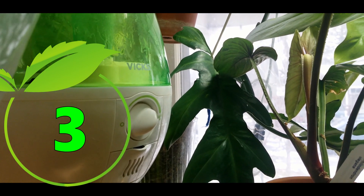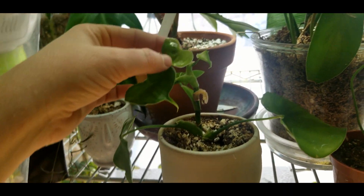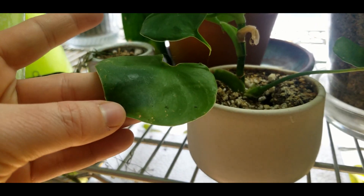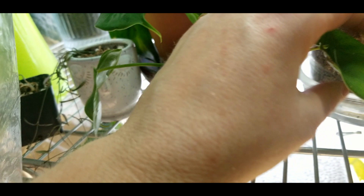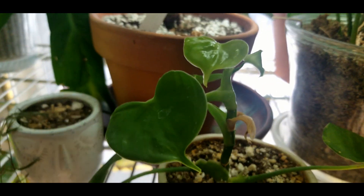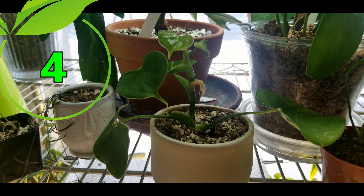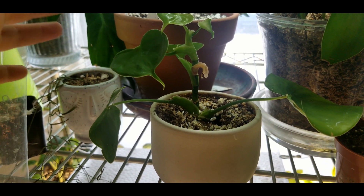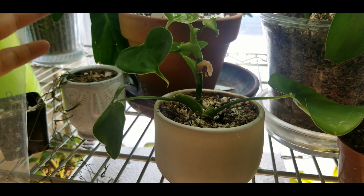This is philodendron grazielae. This guy is such an ugly fellow — I probably wouldn't have got it knowing it would be such a pain. I'm not sure if there have been some bug issues I'm not noticing, or if it just needs extreme humidity to grow well and put out decent looking leaves. I'm going to say that this is at least a four if not a five for humidity. I can't substantiate it fully yet — I haven't seen any bugs per se — so my one guess is that it really does need more humidity.